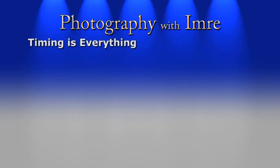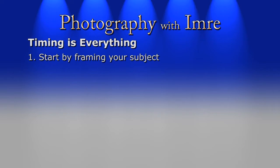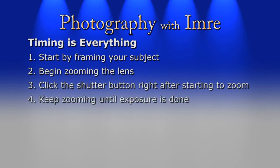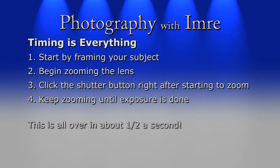Not only is zooming your lens important, but so is timing it just right when you hit the shutter button. Here are a couple of ways I do this — remember to experiment as you may find something that works even better. The first method is simple: frame your subject, then just before clicking the shutter start to zoom your lens. Immediately after starting the zoom, click the shutter and continue zooming until the exposure completes. This whole procedure probably doesn't last longer than about half a second.